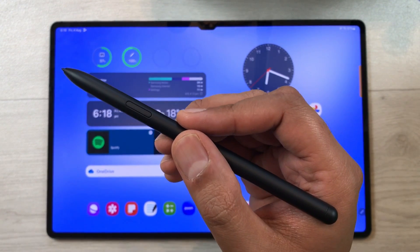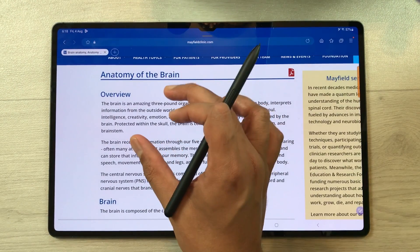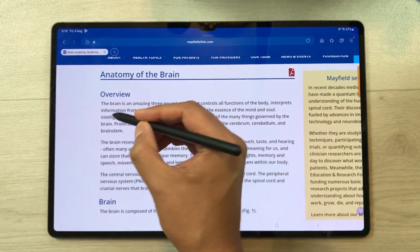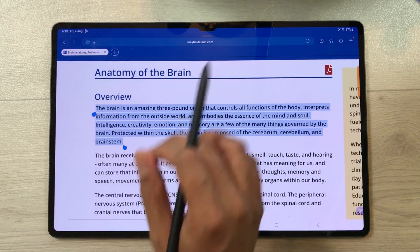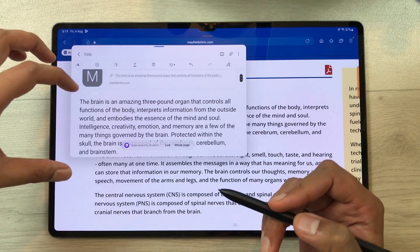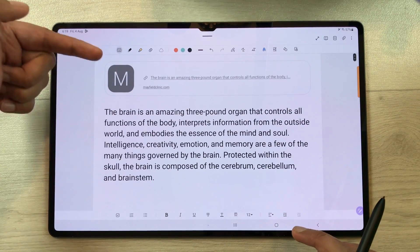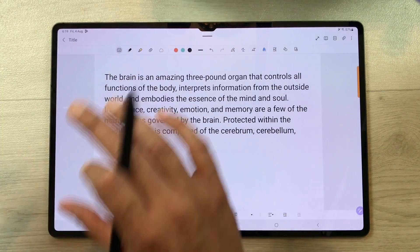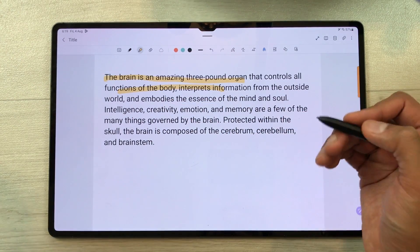The next feature is about exporting text to your notes. For example, open a website with text you want to export. Press and hold the S Pen button and start selecting the text. You will see an option of 'add to note' — just select it and it will directly add the text to your Samsung Notes, along with the source link. You can remove the link by pressing and holding it and deleting it. You can also edit the text, highlight important information, and share it.